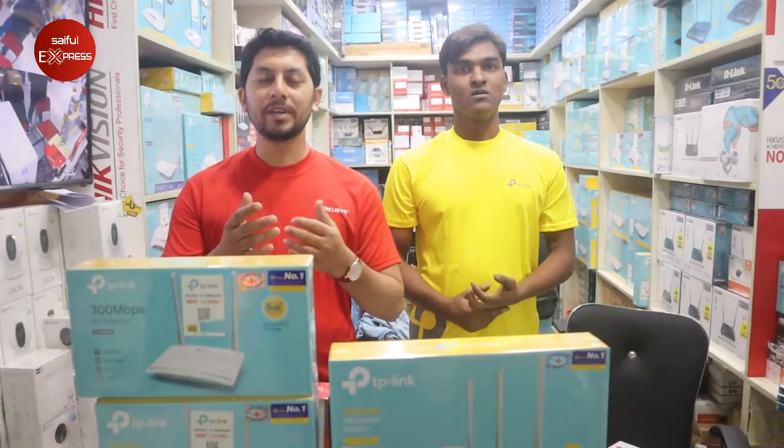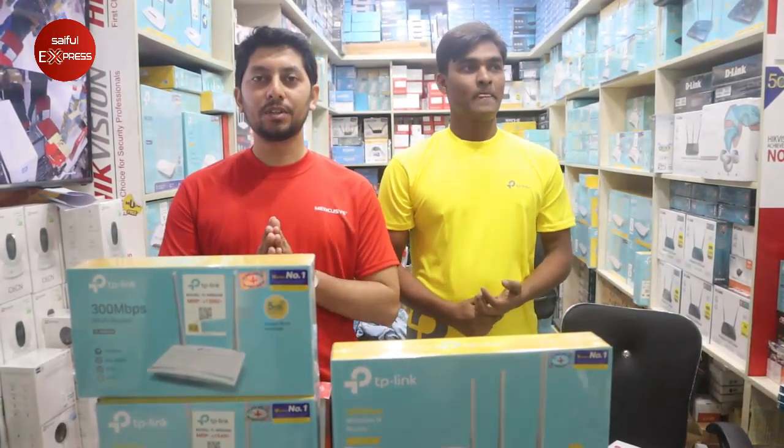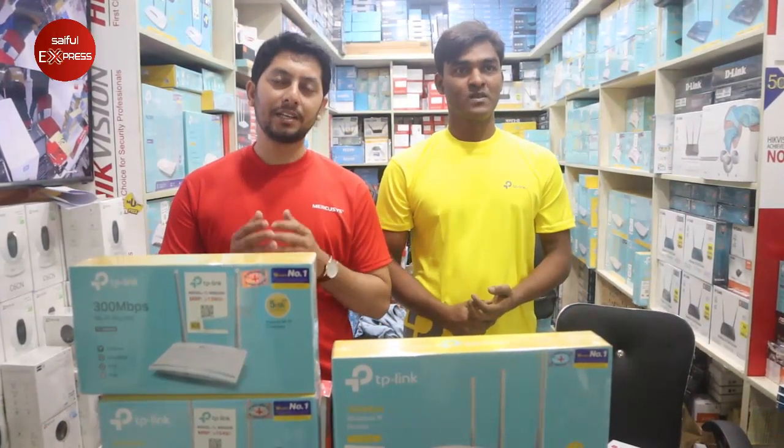Hello friends, Assalamualaikum. Today I am going to talk about the 9th video.